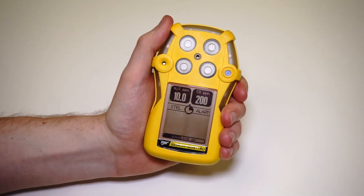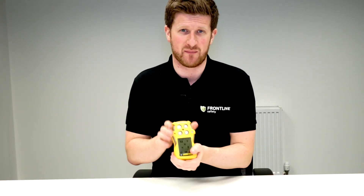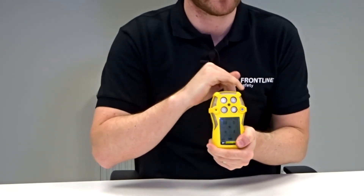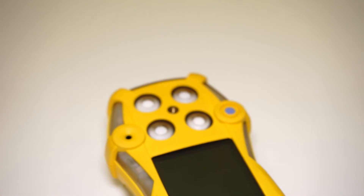This unit has full data logging and event logging. So it's going to record all events and all gas levels across the duration that the unit's operational. You can then download that data using the infrared download link using our software.